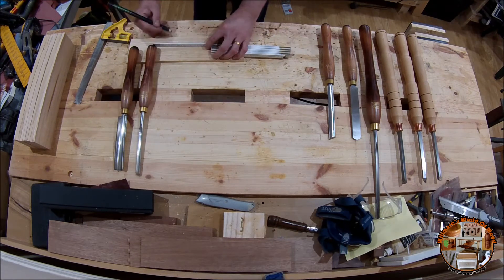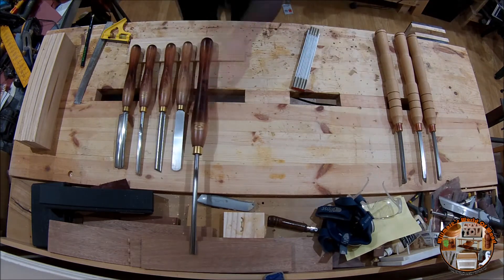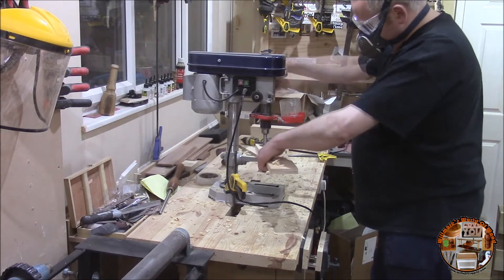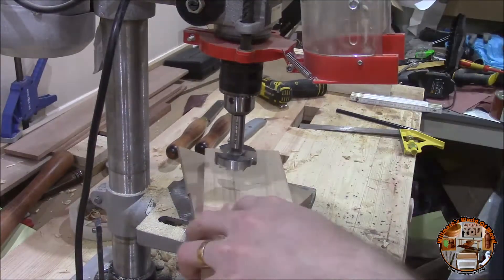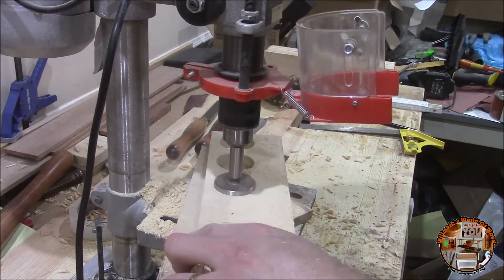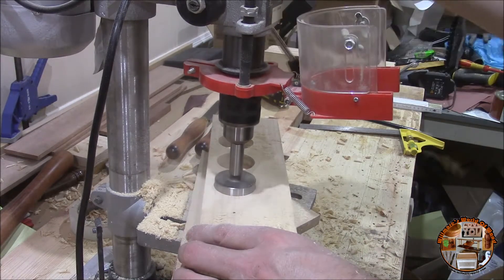I decided to add some storage for my chuck and for my pen mandrills, so I made them with that in mind. I used a forstner bit to drill out the big holes and a smaller one to drill out the smaller holes.